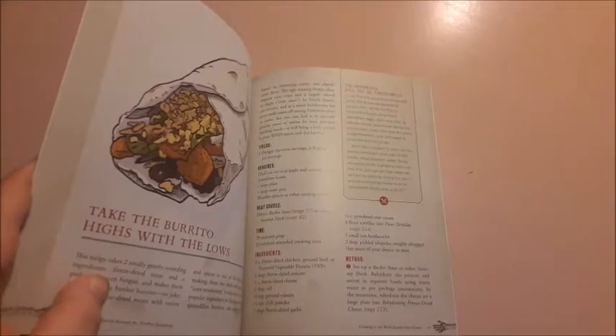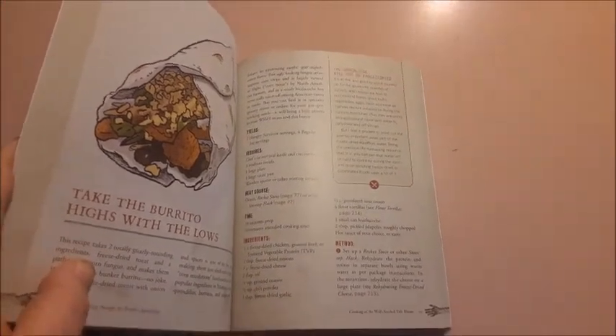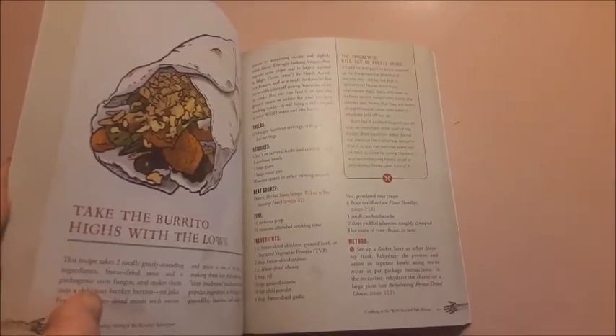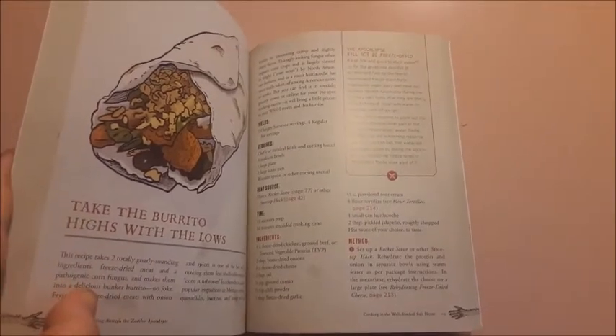I'm just going to take a moment to mention the Gamers and Geese Can Cook playlist. If you want to be on the playlist, make a food video and mention the Gamers and Geese Can Cook playlist. There are lots of fun people there who have cooked amazing things, so go check it out — I'll put the link in the description.